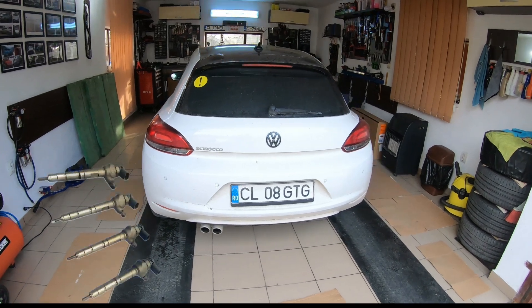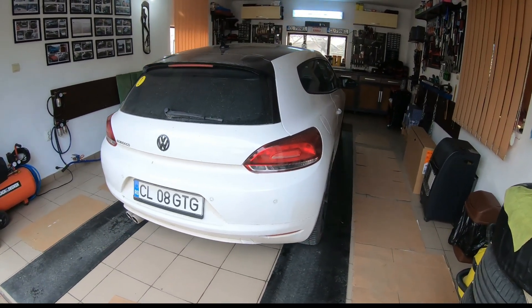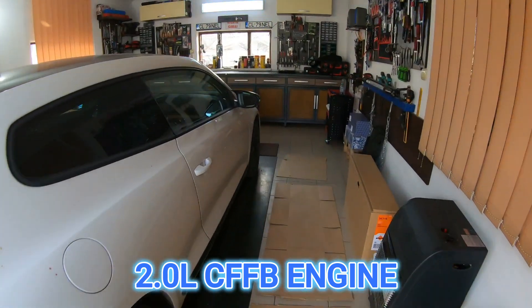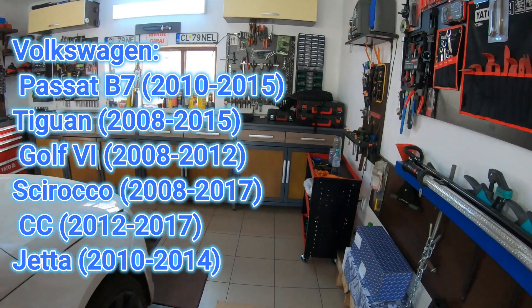Hello friends, in this video we will show you how to remove or replace the fuel injectors on this Volkswagen Syroco equipped with a 2.0L CFFB code diesel engine. You can also find this engine in the models from this long list.